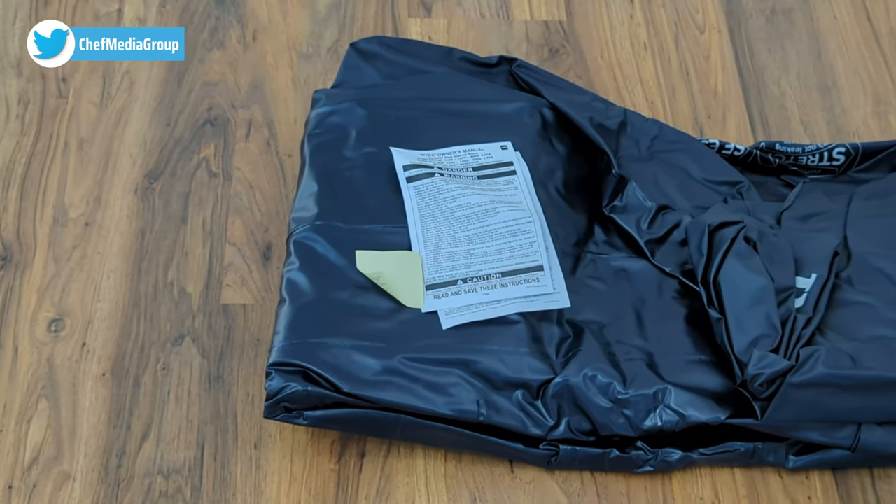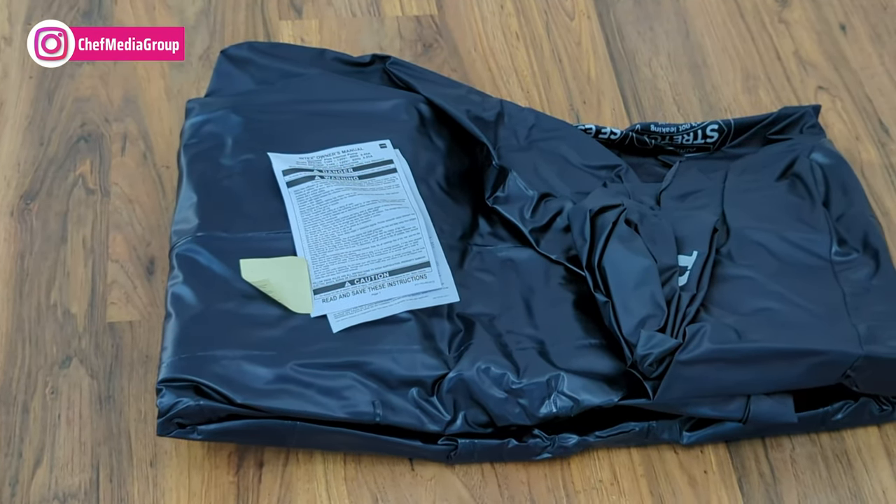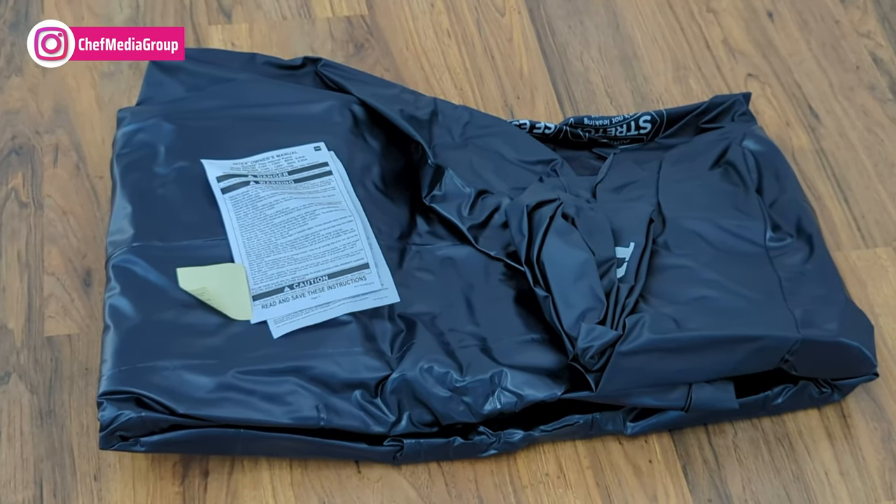Before we get started, I'm going to inflate the air mattress so we can see how long it takes and see what it looks like when it's fully inflated. So here we go!